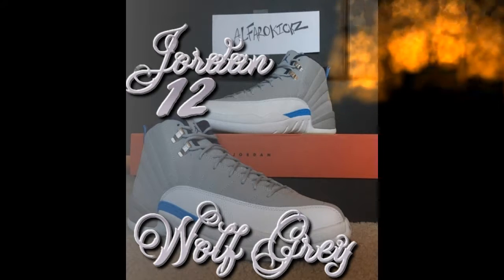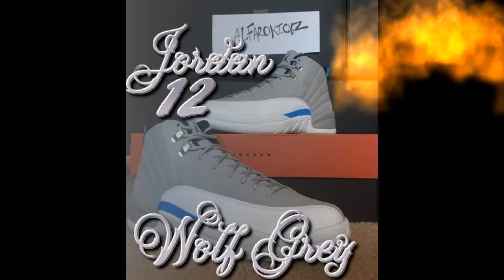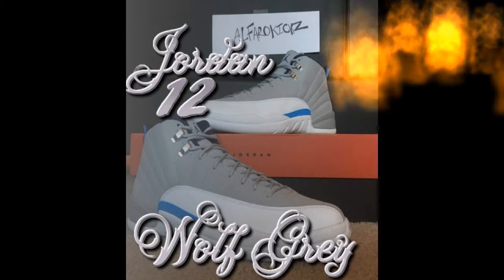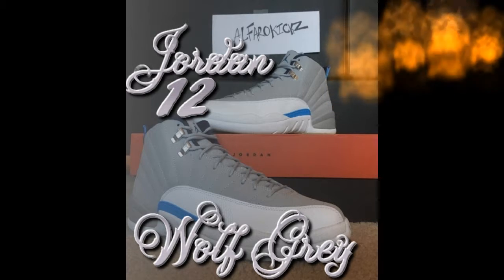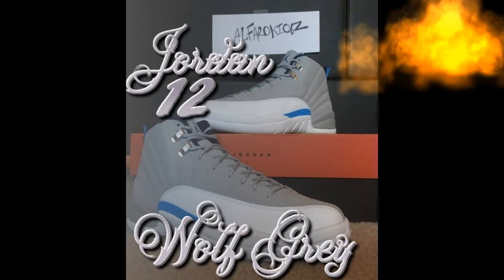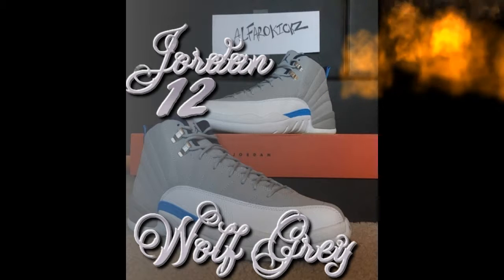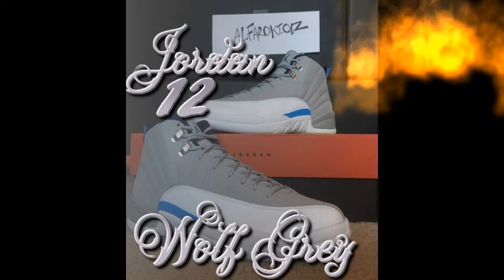In my opinion these shoes are pretty cool. All these shoes that we got are pretty cool — I'm giving my honest opinion. I just like them, otherwise there'd be no point getting them. It's like when you guys go buy a shoe for yourself because you really like it — not because somebody else has it.